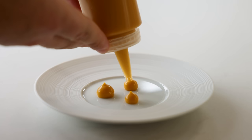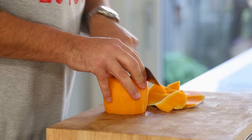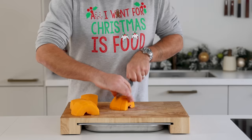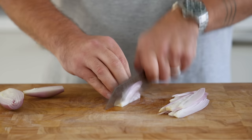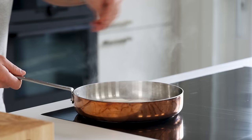Now for the butternut squash cream. Take the two bottoms from the sweet and sour prep and trim the sides. Cut them in half and use a spoon to scrape out the seeds, then cut them into even cubes. Cut two shallots in half, clean and chop them. Melt 30 grams of butter in a big frying pan and glaze the shallots with 4 grams of salt.